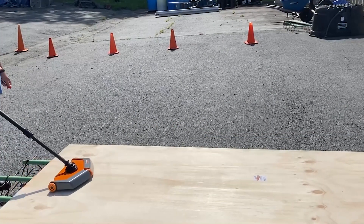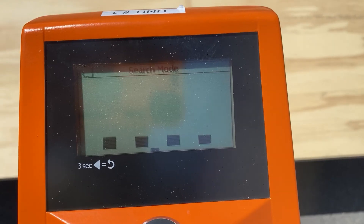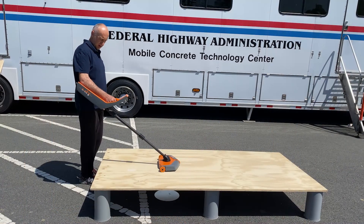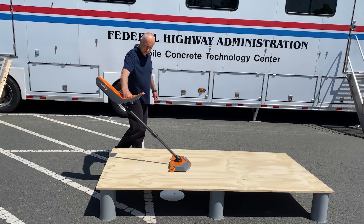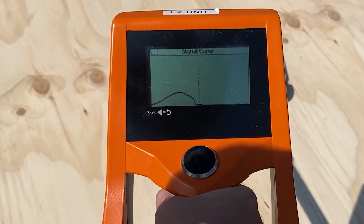To begin, set the device on the surface near the edge of the reflector plate and press and hold the trigger. As it vibrates and detects the plate, you will notice a horizontal bar on the bottom of the screen. Move the device left or right until this bar becomes a vertical line, indicating you are lined up with the center of the reflector plate. As you continue to hold the trigger, roll the device forward over the plate, then backwards back over the plate. You should see the measurement screen, at which point you can release the trigger and roll the device forward. Pass over the plate and continue roughly five feet forward until the device beeps, then a screen will pop up giving you the depth measurement.